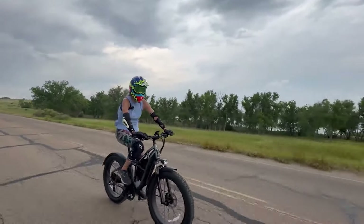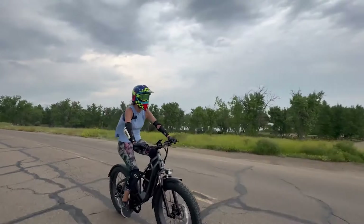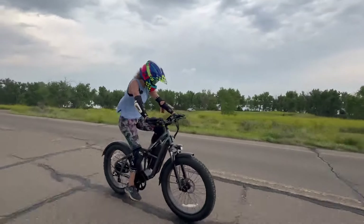The pedals are very grippy. I've been riding on plastic pedals lately and they are slippery, but these metal ones are great.